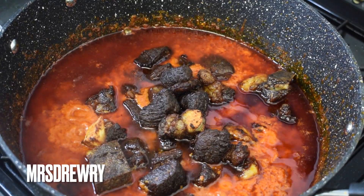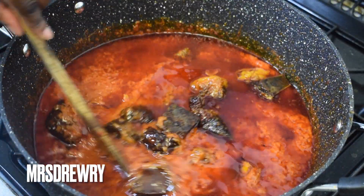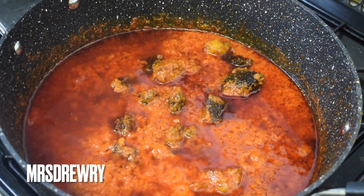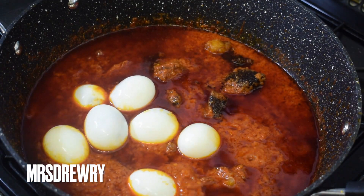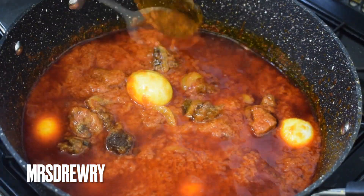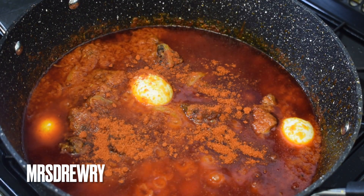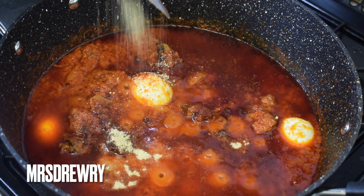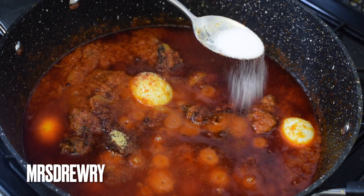Add the beef in and give it a nice little stir. Then I am going to add boiled eggs — yes, this is my special beef stew! Adding boiled eggs is not compulsory but if you like eggs, please just add them. Stir it, then add one tablespoon of tandoori curry powder, one tablespoon of all-purpose seasoning of any type you like, and half a tablespoon of salt or to taste.